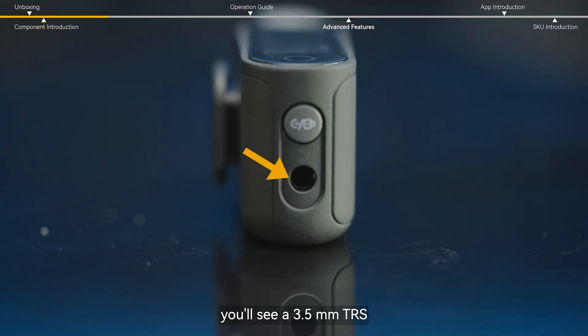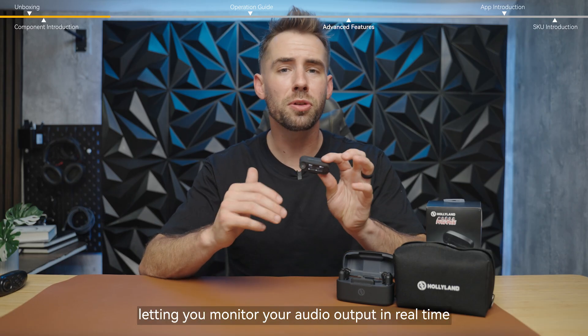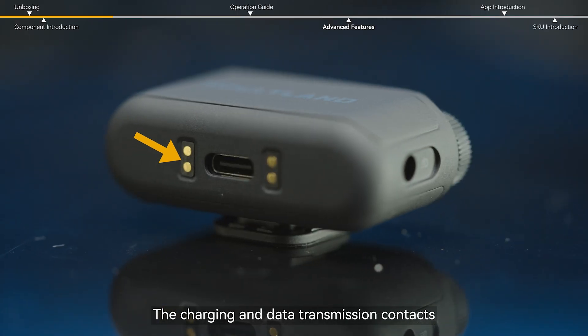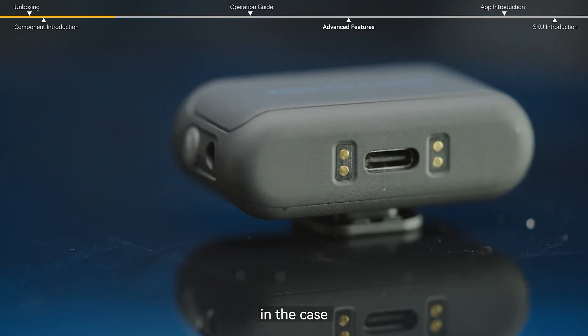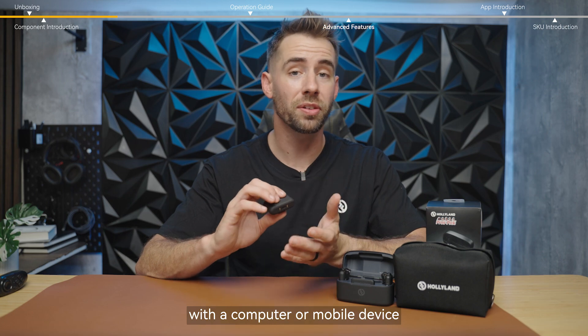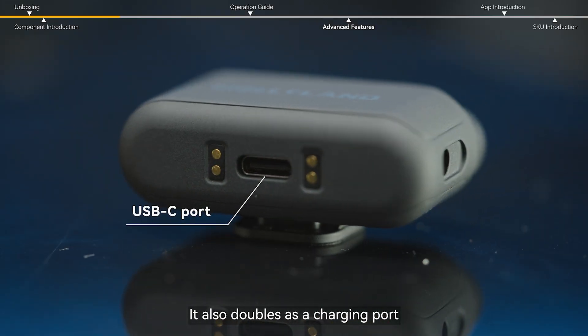On the side, you'll see a 3.5 millimeter TRS headphone monitoring jack, letting you monitor your audio output in real time. The charging and data transmission contacts allow for the receiver to charge while resting in the case. And for digital audio output or syncing timecode with a computer or mobile device, you can use the USB-C port.